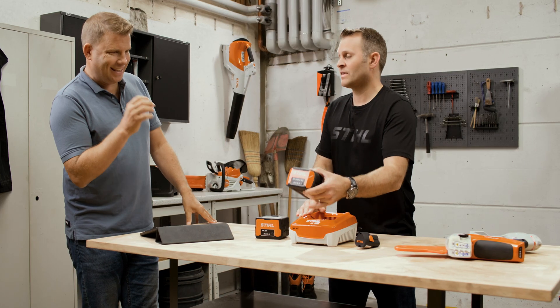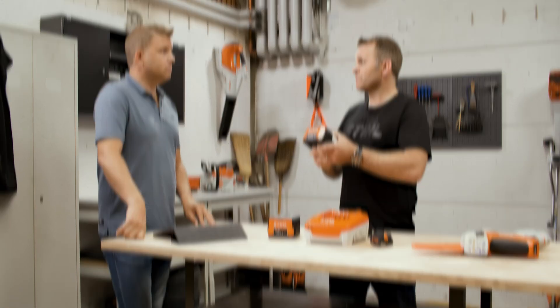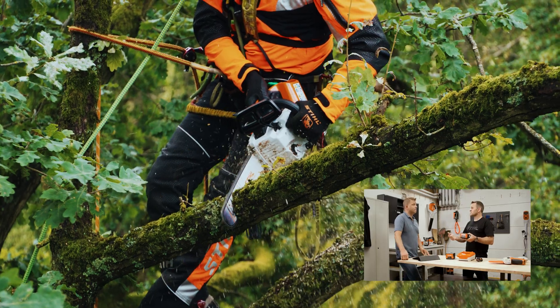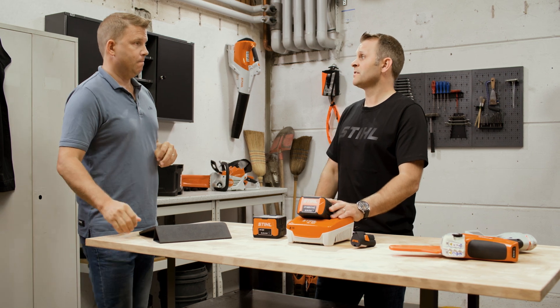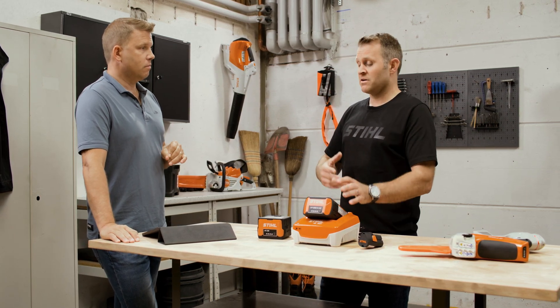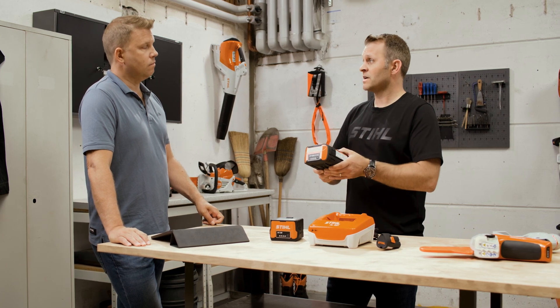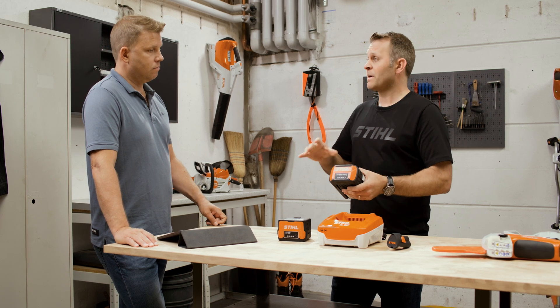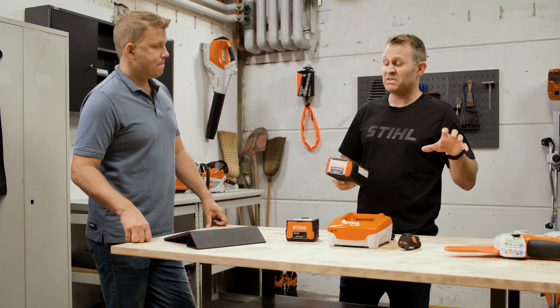Let's go to the final system — the AP system. This is our AP battery, designed for people with large gardens or estates and professional users. There's a really expansive range of tools: multiple chainsaws, hedge trimmers, grass trimmers and blowers. These batteries have high quality lithium-ion cells with high capacity and high power output — a really good power-to-weight ratio. The AP 500S battery can offer up to three kilowatts output at a low weight of only two kilograms. There are also the AP 200S and AP 300S, so again you can pick the right battery for the task.